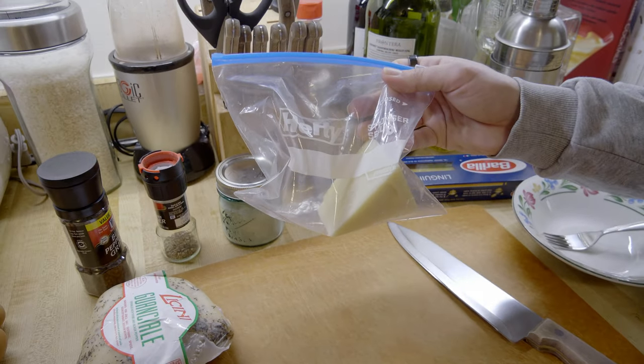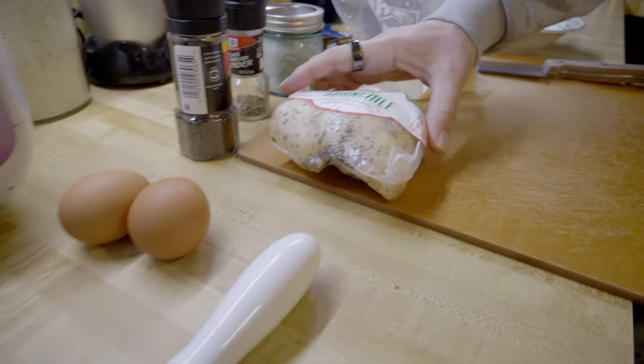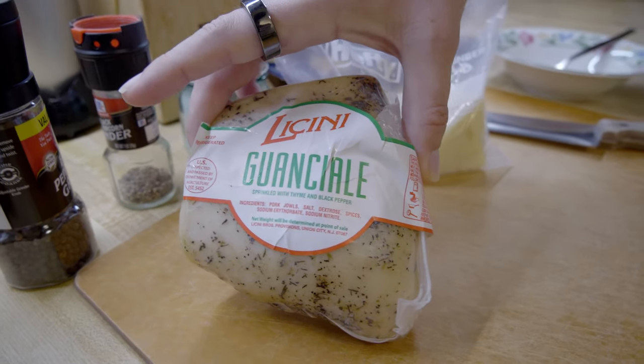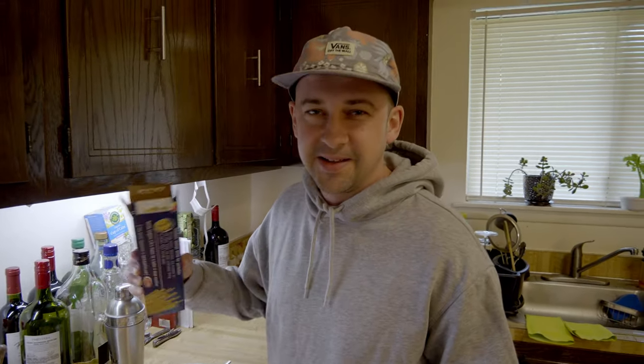Ingredients: spaghetti or linguine, pecorino cheese — you could also use parmesan, that's perfectly fine — salt, black pepper, two eggs for two servings, and the star of the show: guanciale. If you guys don't know what guanciale is, this is pig cheek — pig jowls, basically the big fat face of the pig. Shout out to my dad for the hookup; this is expensive stuff, like 35 or 40 bucks. If you can't find it, pancetta is fine, some people use bacon, but if you want to experience a true Italian flavor of this dish, try it with the guanciale.